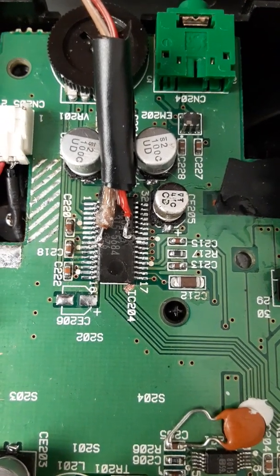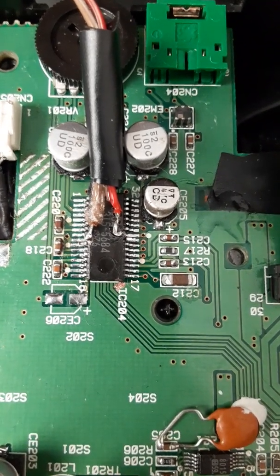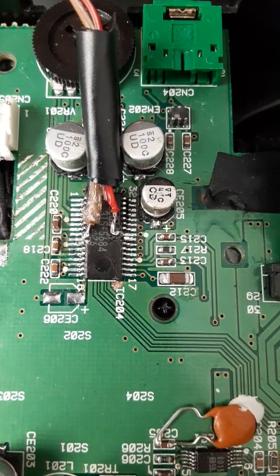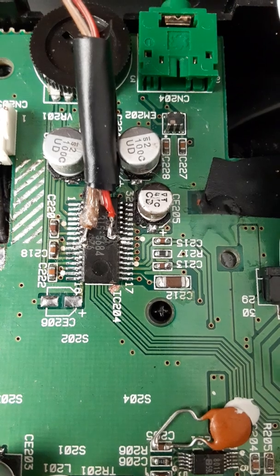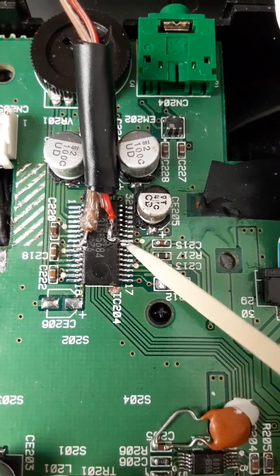This is a video about adding Sega CD audio to your Sega Nomad using a Mega Everdrive Pro.